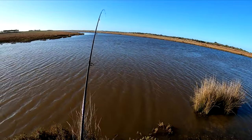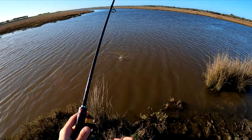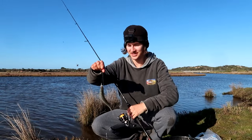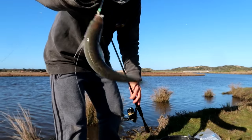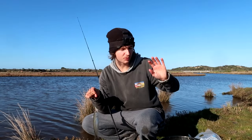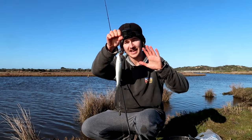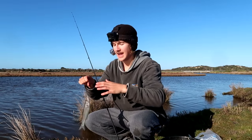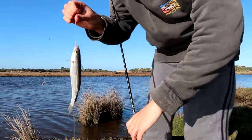Nothing yet — there we go, first cast! Oh nice, a little mullet. That is exactly what we wanted. Literally first cast and we have a perfect bait-size little mullet. I was actually burleying up for about 20 to 30 minutes while sorting everything out, constantly throwing burley in, and as you can see it obviously works. At this little creek mouth these mullet are waiting here for food, and the burley has encouraged them to come over — bang, that is exactly what we're looking for.